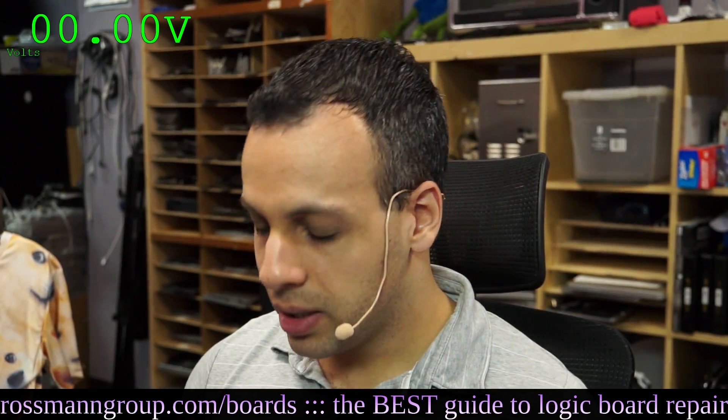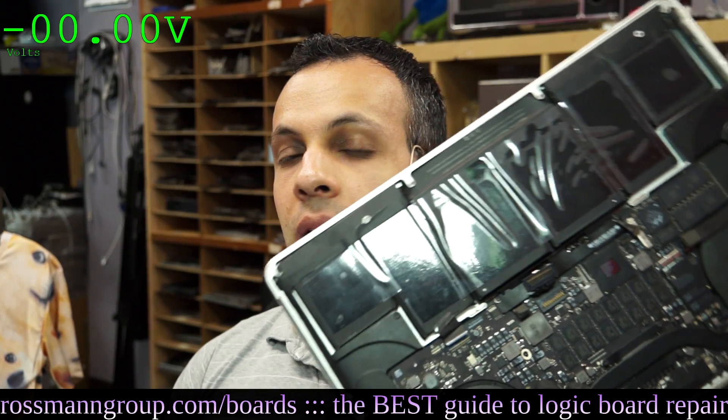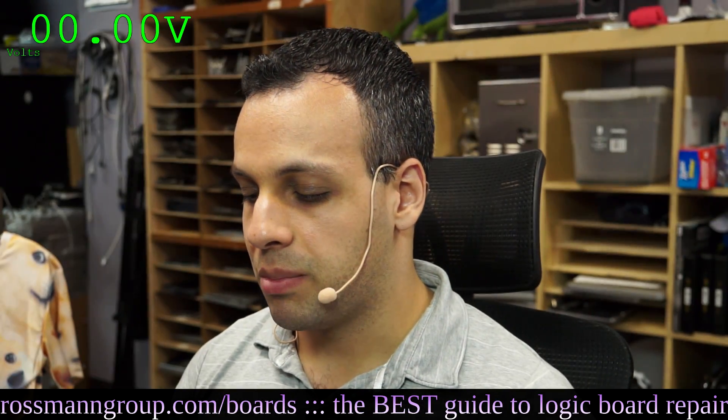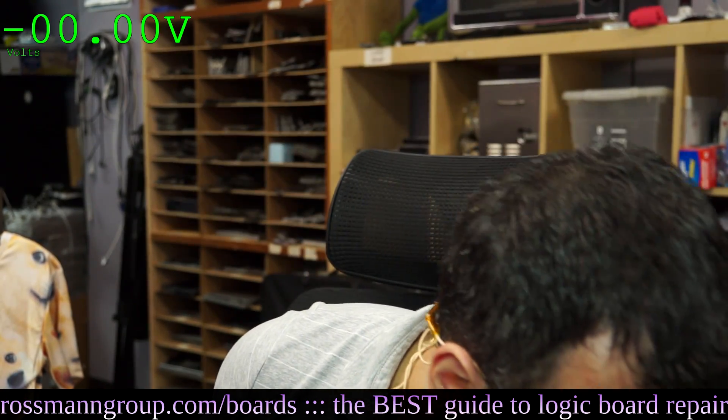All right, on this next MacBook, it says it doesn't power on. And as you can see, the battery has been replaced on this, which means that somebody has opened this and messed with it before. The first thing that I'm going to do is plug it in and see what happens when I plug it in.